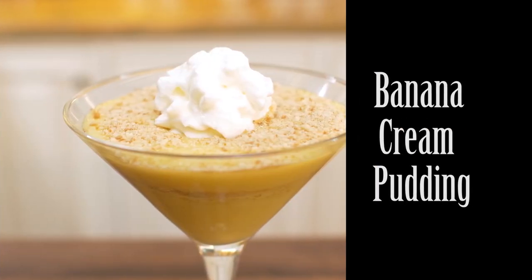Banana cream pudding. I'd like to tell you it's a Sicilian recipe, but that would be a lie. I learned this in Texas during my first book tour many, many years ago. The recipe I'm going to show you today has a lot of Stellino-isms attached to it. It's very simple to prepare and it tastes great.